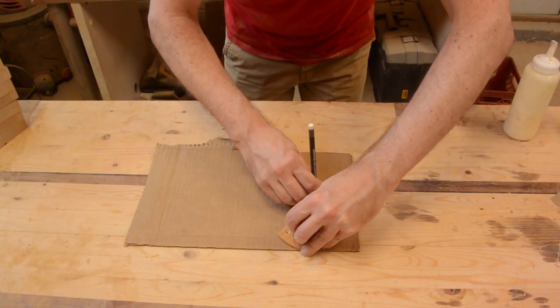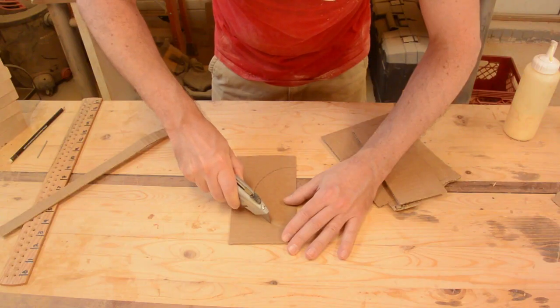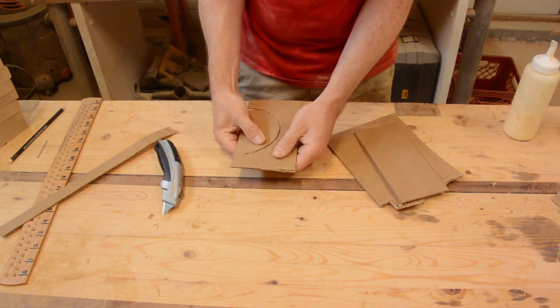I created a profile template from a piece of cardboard that represents the profile of my torus.